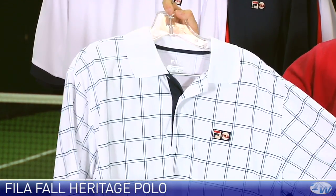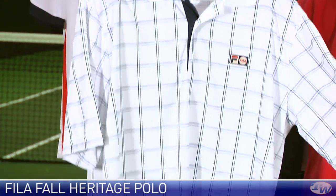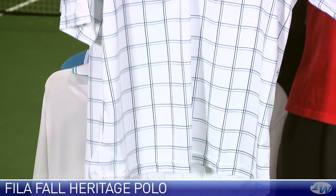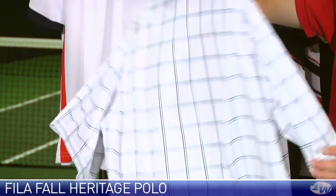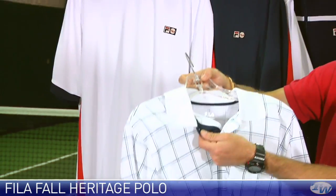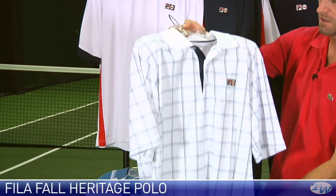It's made of a modern 100% polyester fabric so it's going to offer great breathability and moisture wicking capabilities on the court with that classic styling right there. Love that polo, nice navy pop right there inside the three button placket.